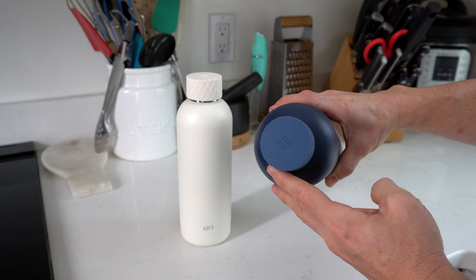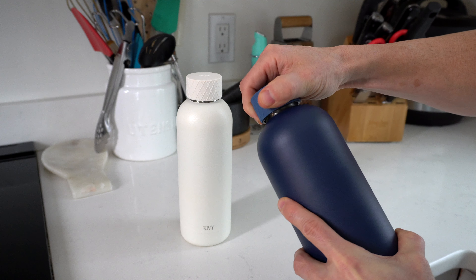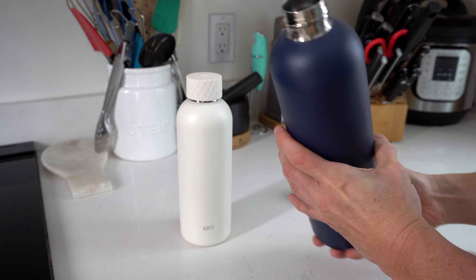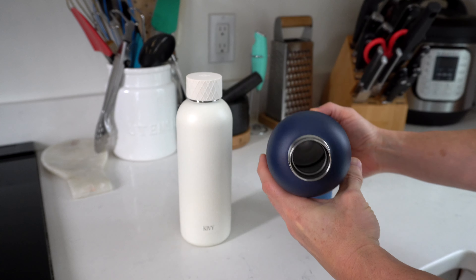When it comes to the lid, it's got a nice silicone bit to the top. There's definitely something very gratifying when you grip it and take the lid on and off. And then we've got a nice drinking spout right here at the very top.